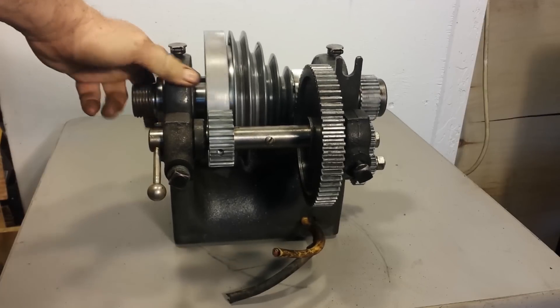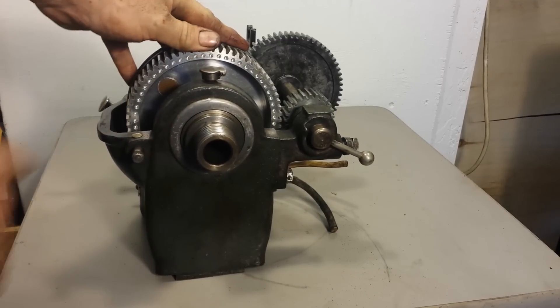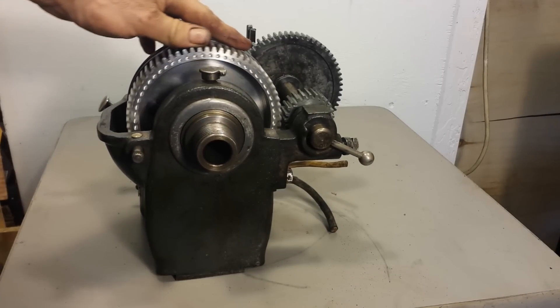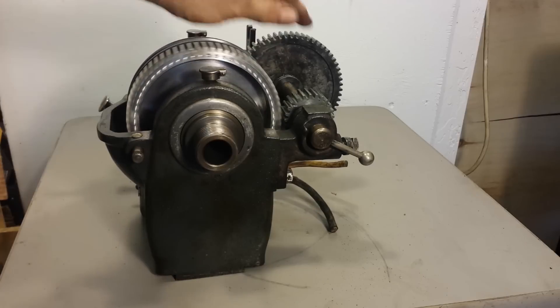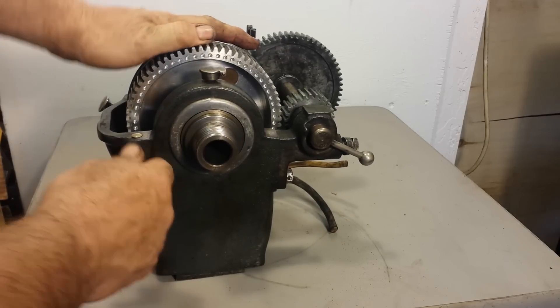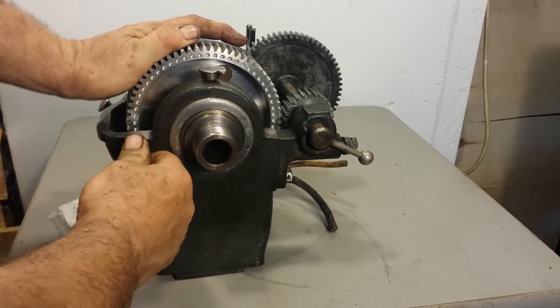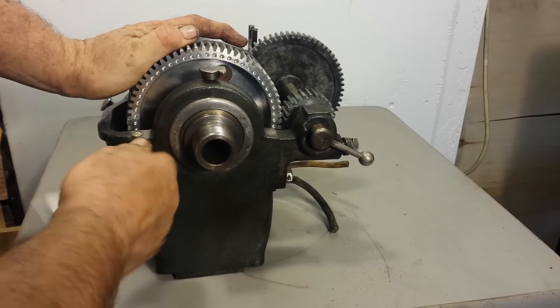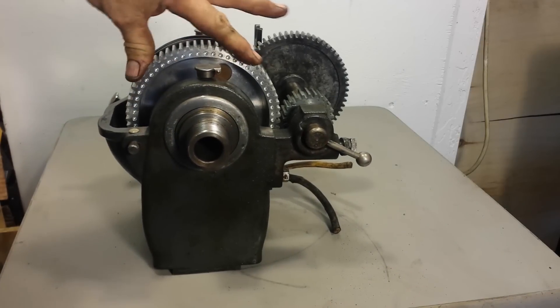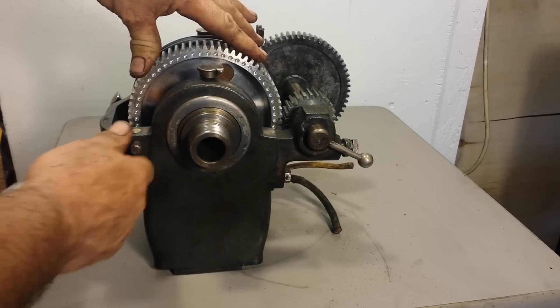Another interesting thing — it's got the index holes here. And these index holes, there's not even a line from one hole to the next. This gear is just like brand new. The index pin is here, and everything's working great on that. It just locks into place perfectly. You cannot move it once it's like that.